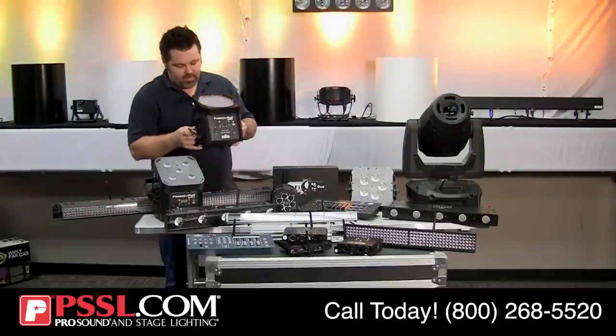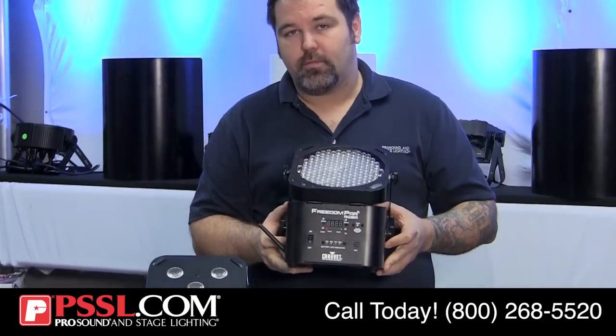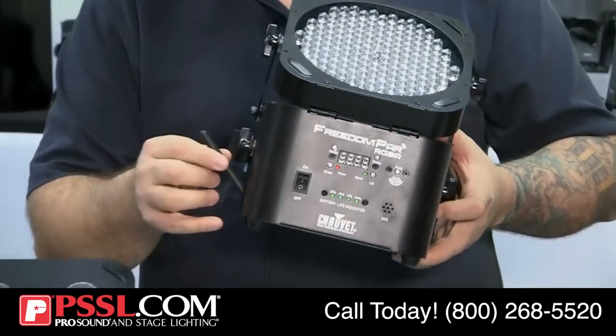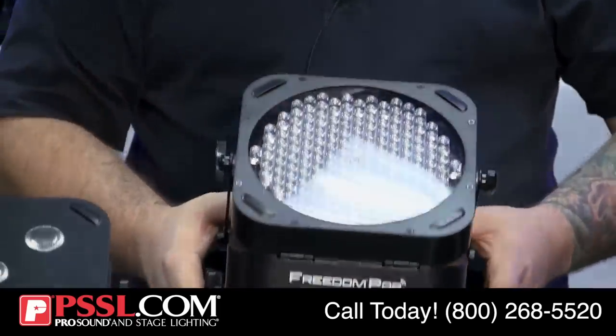Another offering from Chauvet is the Freedom Par RGBA — red, green, blue, and amber — using 10-millimeter diodes. You'll see that both of these fixtures have the antenna sticking out. This also has a rechargeable battery built-in.